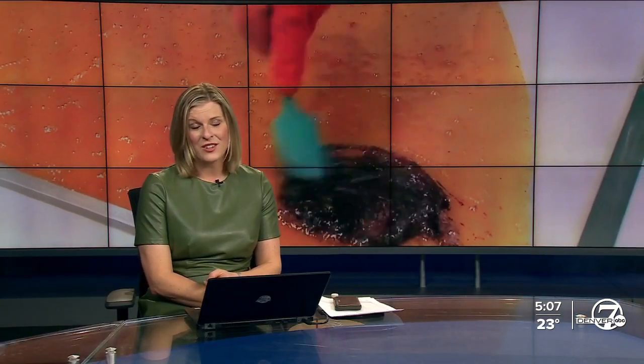Speaking of small businesses, a Fort Collins company is making an old-fashioned holiday treat the old-fashioned way, using machines built in 1886. The company's specialty is ribbon candy. Denver 7's Sam Peña takes a closer look at the cooking process.